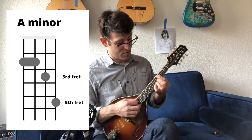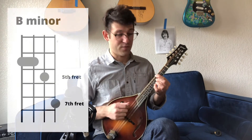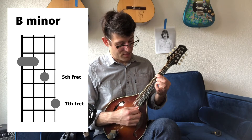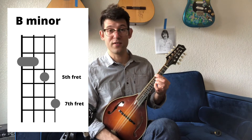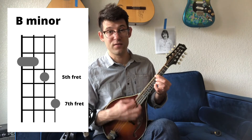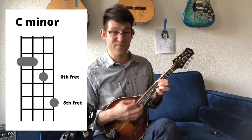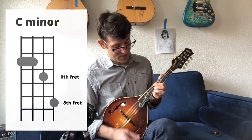Two more frets up, so your pointer finger is on the fourth fret and your pinky all the way over on the seventh fret of the E string — this is B minor. One more fret up is C minor, and then D minor.